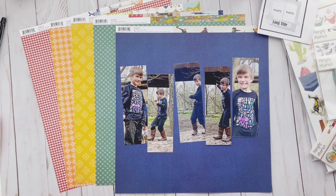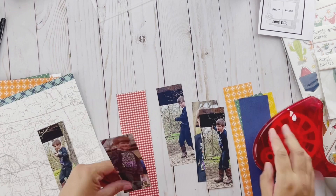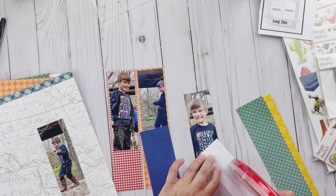Hey everybody, it's Christine, and this is episode four of Scrapbook Sketches 103, where I'm using the same sketch all month long. It's the third time I've done it, so thus the 103. Today I'm going to be using the new Howdy collection from Simple Stories, which is super appropriate because I am out west — in fact in the same town as Simple Stories as I'm recording this voiceover. Obviously I recorded the video still at home.